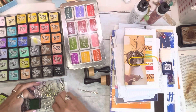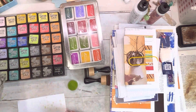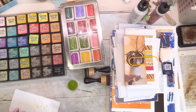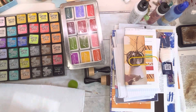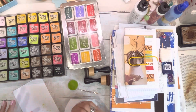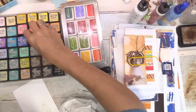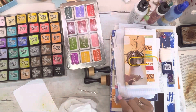You spray it with water — I haven't done this in a long time. And then get a paper towel. It distresses it, which is why it's called Distress Ink. It's water-based, so when water is added it will change its appearance, as opposed to Archival Inks which are permanent.